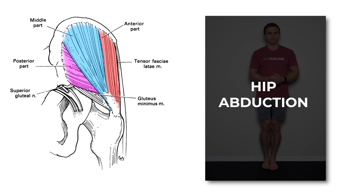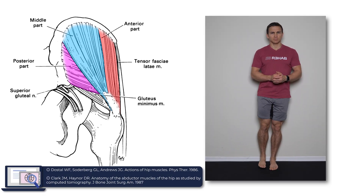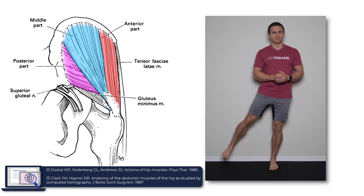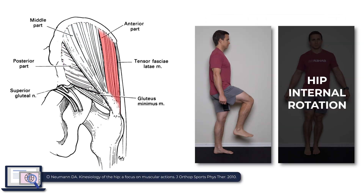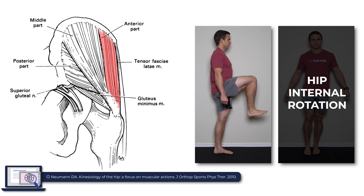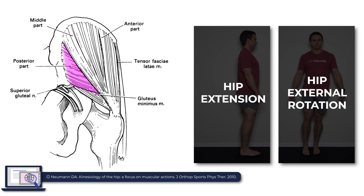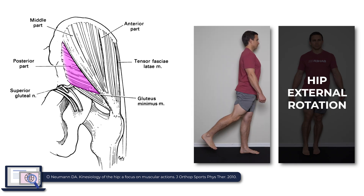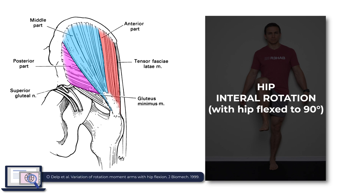All three aspects of this muscle act to abduct the hip, and of the primary hip abductors, the glute med accounts for about 60% of the total cross-sectional area. Additionally, the anterior portion serves as a secondary hip flexor and internal rotator, whereas the posterior portion acts as a hip extensor and external rotator. With the hip flexed to 90 degrees, all compartments contribute to hip internal rotation.